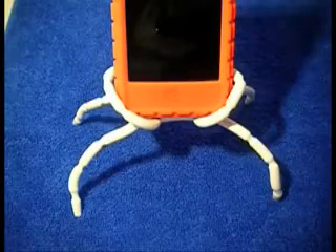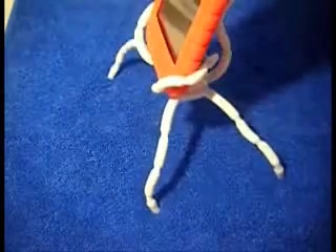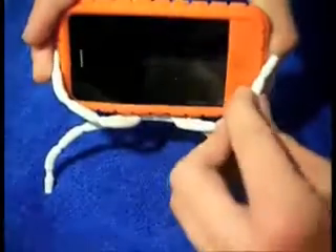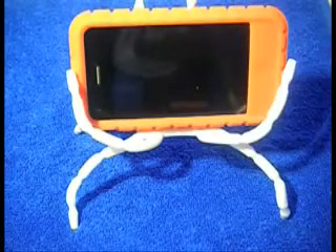Once you've got it correct, I don't think you'll feel the need to move it much. My iPhone is sat in there nice and secure. If I wanted to, I could take it out and put it in landscape mode. It can be quite fiddly — that is probably the only downside — but once you have it, it will work pretty darn good.